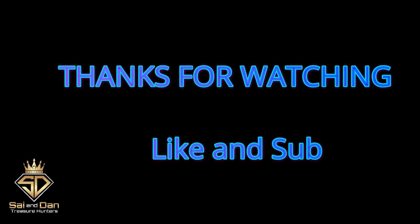If you enjoyed this program today, or found it helpful in any kind of way, please click the like button and then subscribe to the channel.